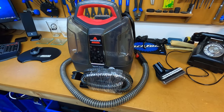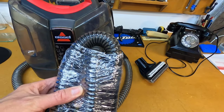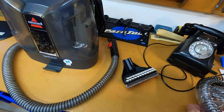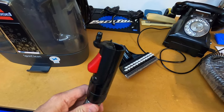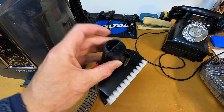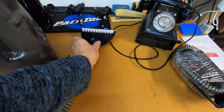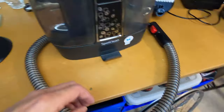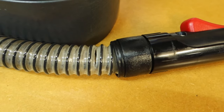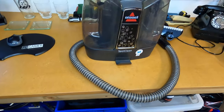So this is the Bissell SpotClean carpet cleaner that we're going to replace the hose on. I've ordered a new replacement hose that's just arrived. Now there's two things wrong with the existing hose. Firstly, this end has snapped off — that's the end that holds the actual carpet cleaning attachment, and it's broken off in the attachment itself. The other issue with this hose is that it's developed a hole just down the end there.